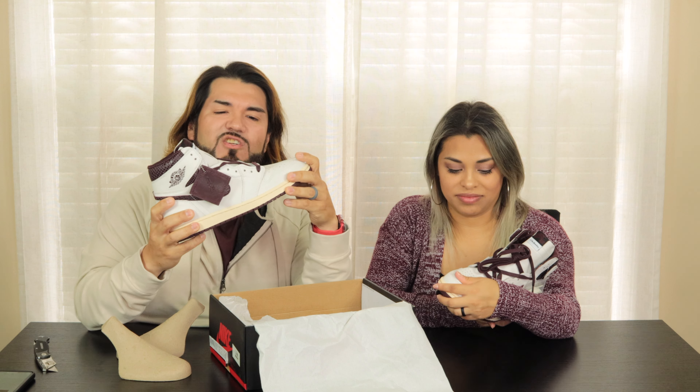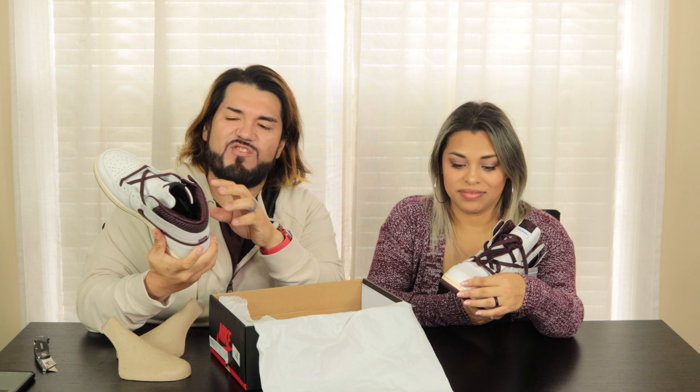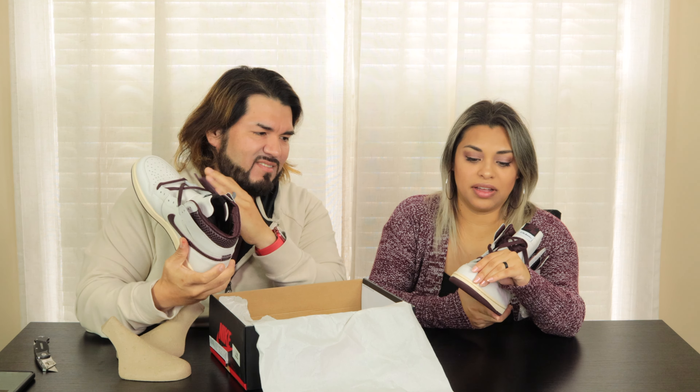It reminds me of the old school cowboy boots my dad used to wear — very rustic, like vintage. I like it. They did something unique with the shoe. If I'm not mistaken, this is going to be based on the older '85 Jordan. It has the Air Jordan here, it doesn't have the typical trademark, and the toe box looks a little different. Let me know in the comments what y'all think. Now it's time to give you some B-roll and then put it on that spinner, baby. Let's go.